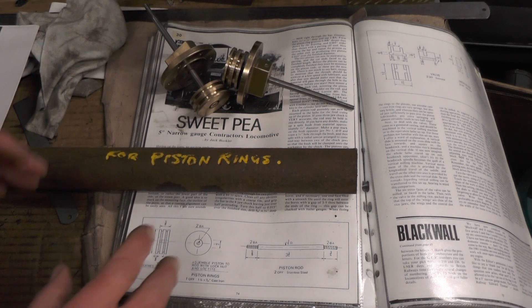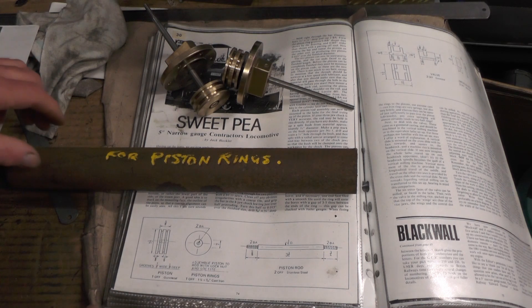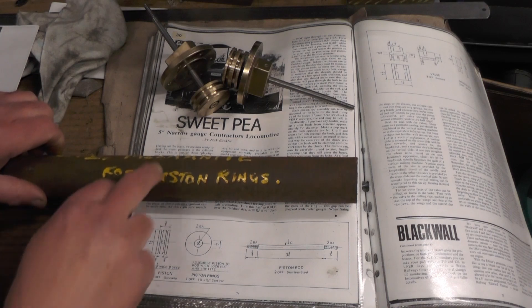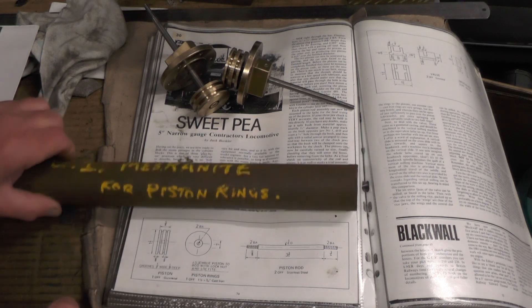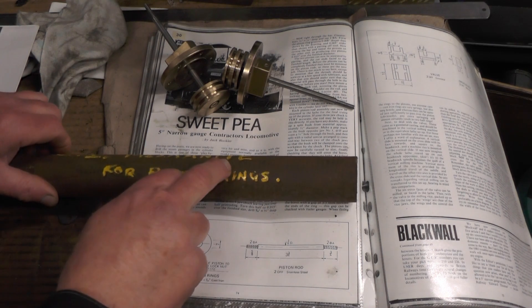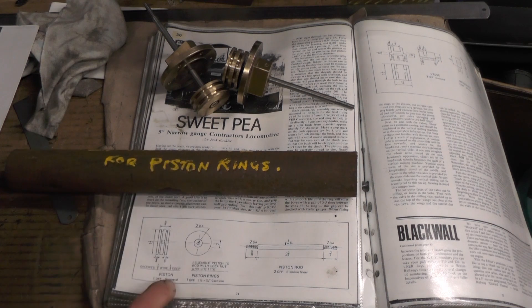So basically then I'm going to be following the same procedure that I did for my meter made piston rings. I'll be using this piece of cast iron that one of our chaps up at the model engineering club — which I go to — gave me. A really nice piece of cast iron, and that's what I made my other piston rings from. So without any further ado then I'll move over to the lathe and get this set up and crack on with these.